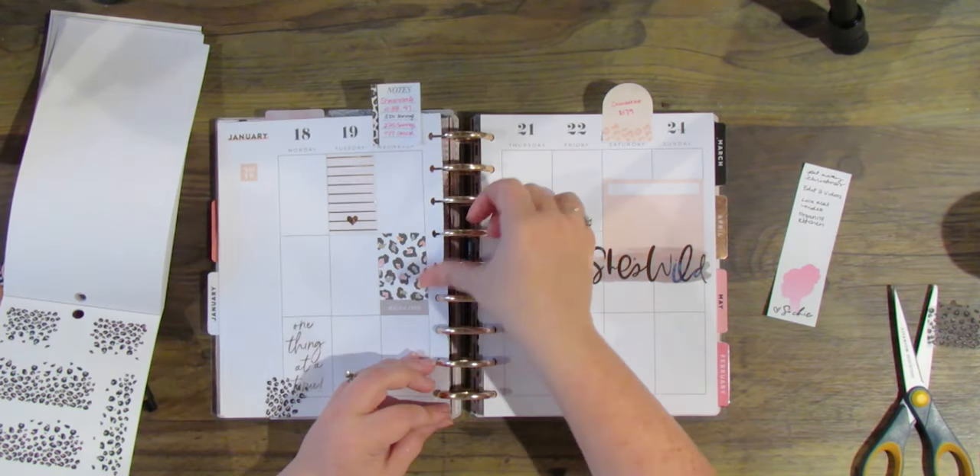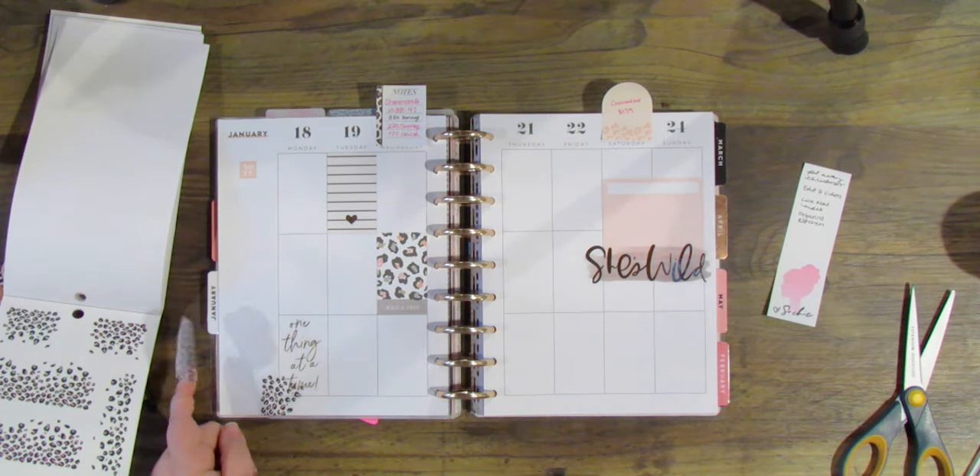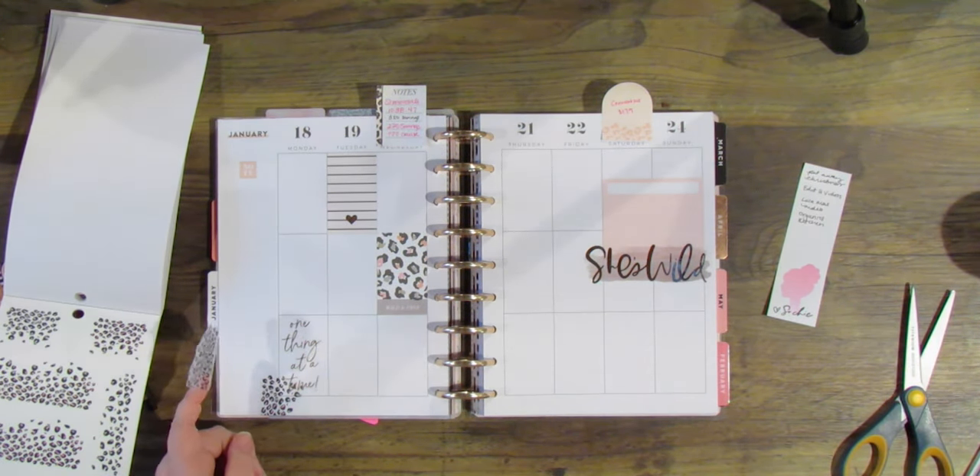Of course you can take your layout out to plan on it. Sometimes I'll do that, sometimes I won't. It just kind of depends on my mood.